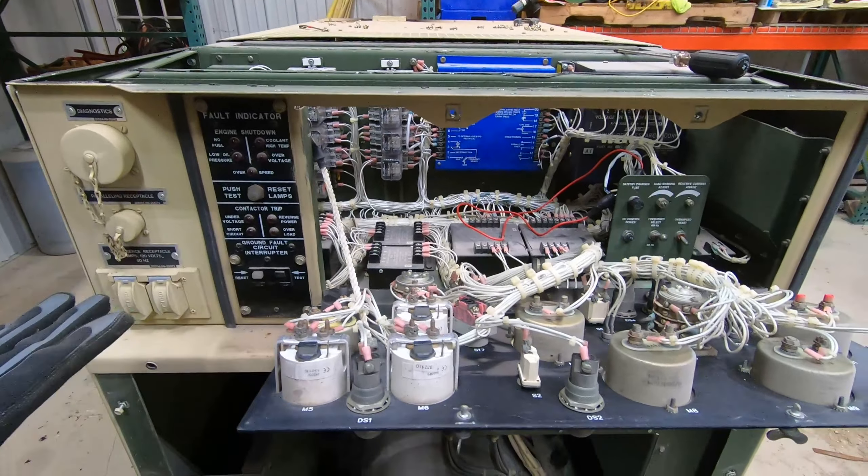I was reading online — and there's an 840-some-odd-page technical manual for these things if anybody's interested. What you should be able to do is turn it to run and lift up the battle short switch. The battle short switch basically dictates that this unit will produce power ignoring everything on the panel — any of the fault indicators, it's going to ignore everything. But what you should hear when you close the circuit is a click somewhere, and you don't hear a click. After doing a little reading, the click you should hear is from the main contactor.